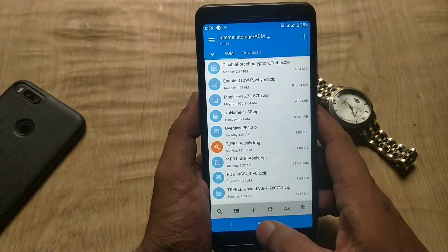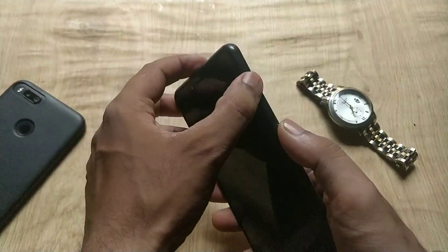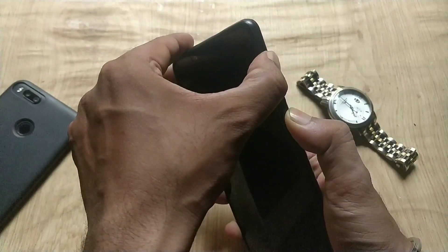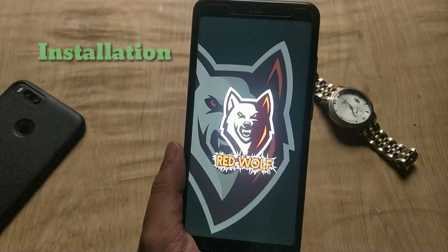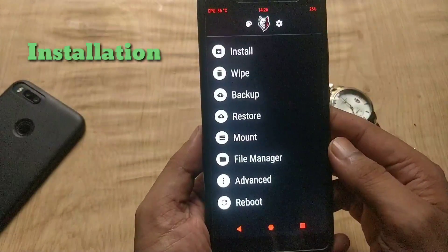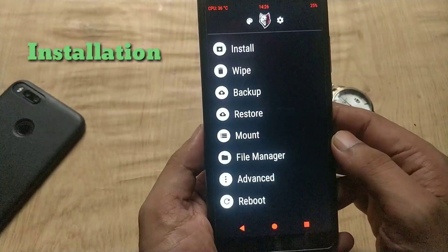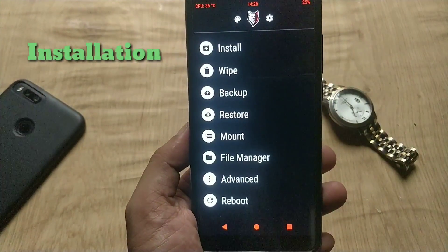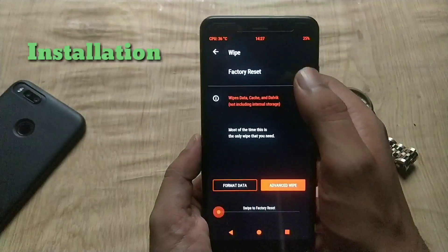Now boot into TWRP recovery. You can use official TWRP recovery or Redpull TWRP recovery — all the steps will remain the same. Now if you have an encrypted device, just format data and transfer all the files. If you have already decrypted your Redmi Note 5 Pro, then follow the steps from here.